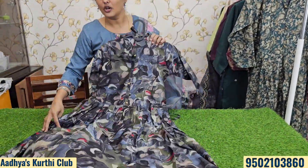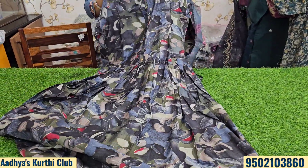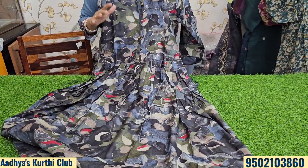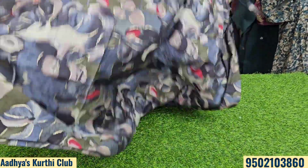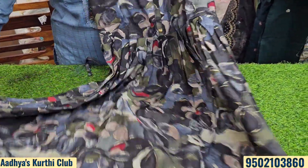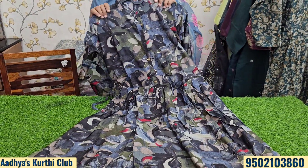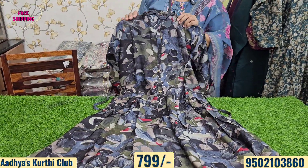This piece comes in 4 color options. The price is just ₹799 with free shipping. The fabric quality is very good — soft muslin fabric, and the fit after wearing is also perfect. You can see the color options here.